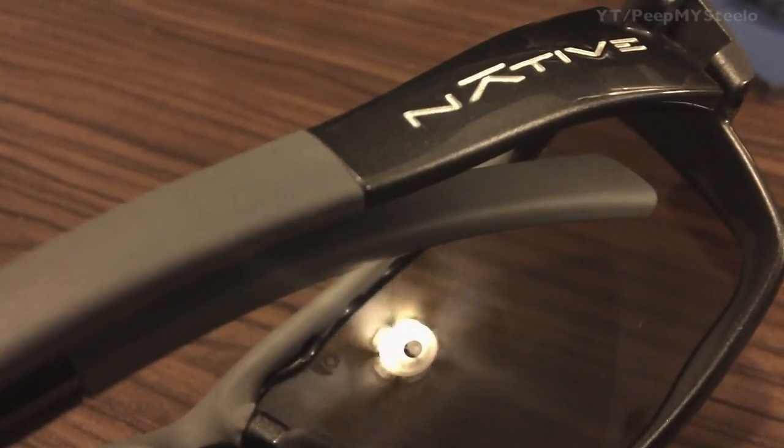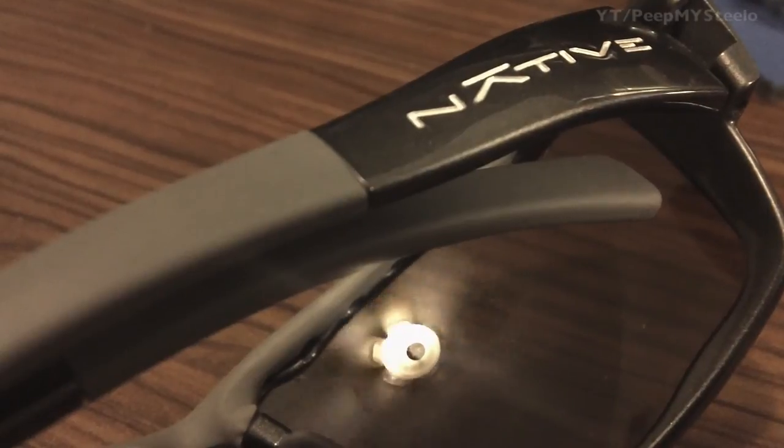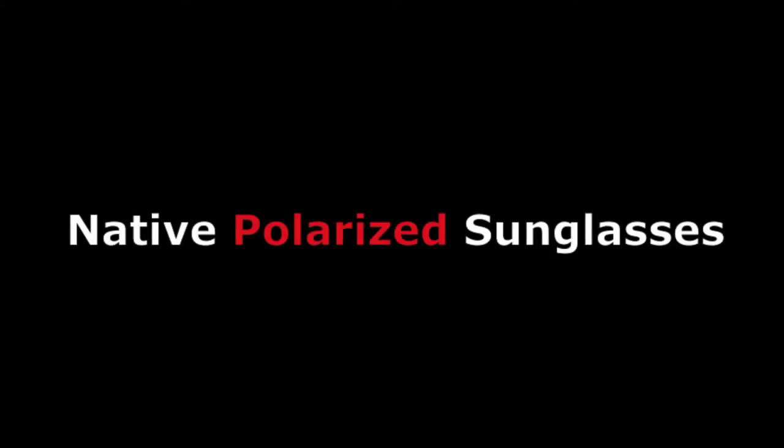Here's a look at the lenses on and off to see what they look like, looking at a whitish wall. These are a pair of relatively inexpensive polarized sunglasses that are reliable and will last quite a long time. Thanks for watching.